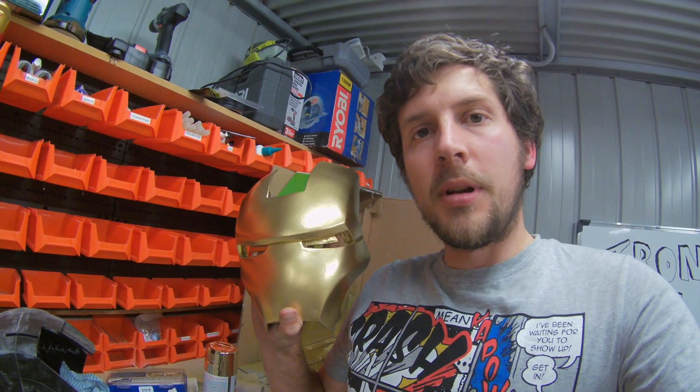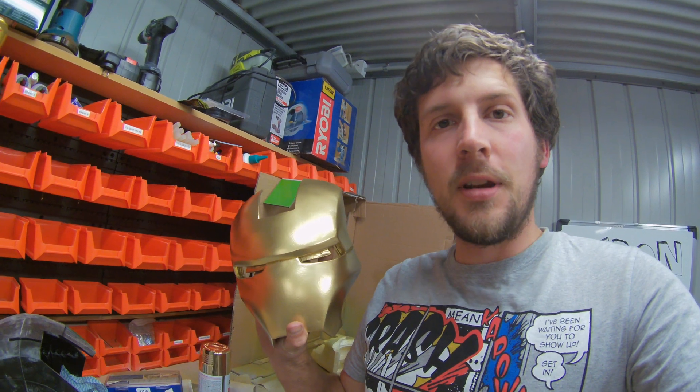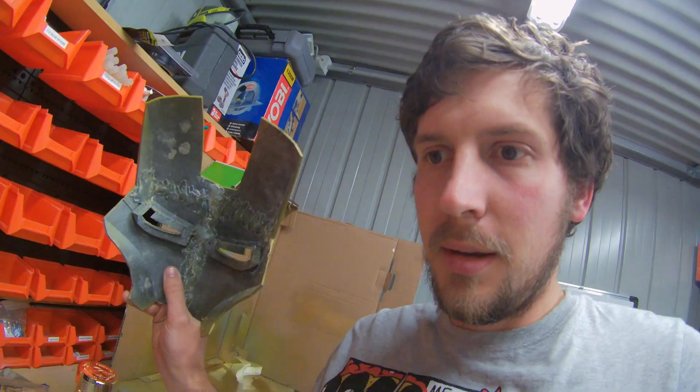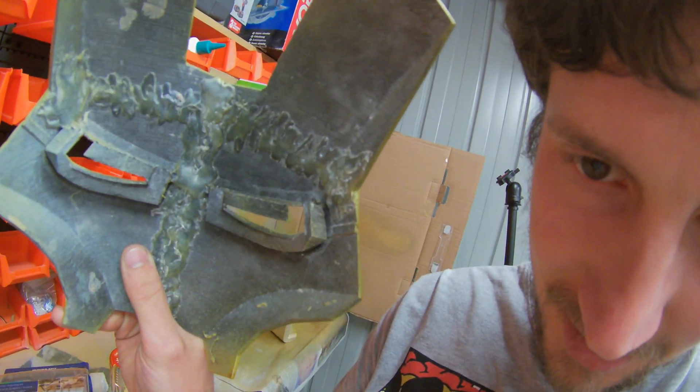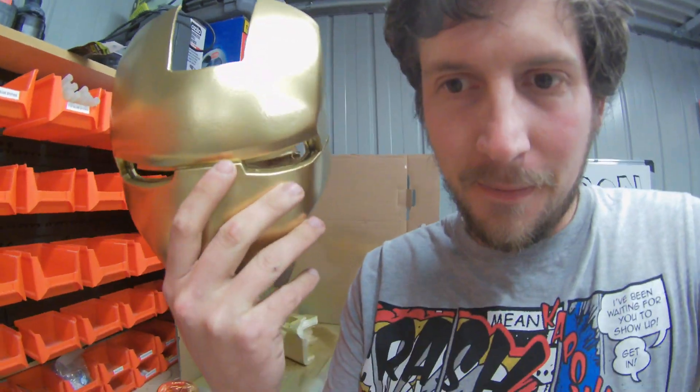So this is the finished product of the mask. It's worked out really well. I hope you guys have enjoyed watching this video. We think the Ironman mask has turned out really well and we're really happy with it. See from behind — that's what it started out as: hot glue and PLA. And then on the other side, it looks amazing. Don't forget to like and subscribe and make your day.